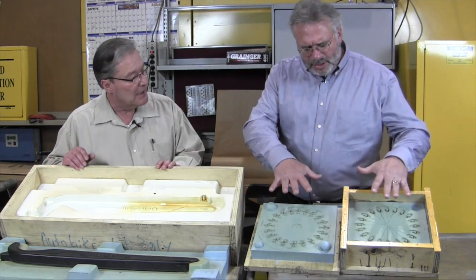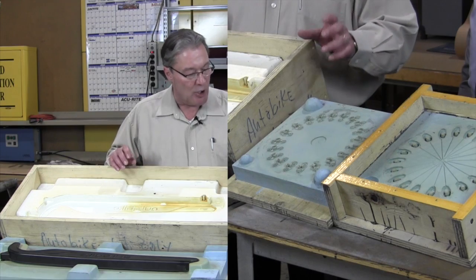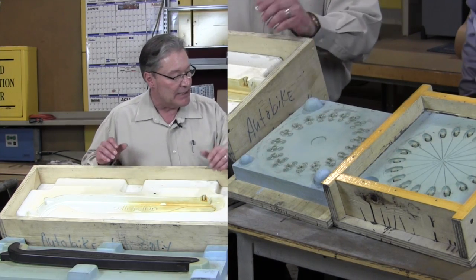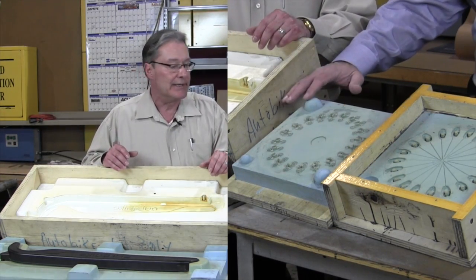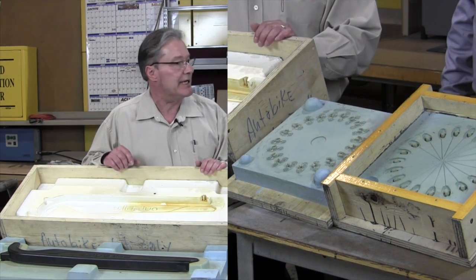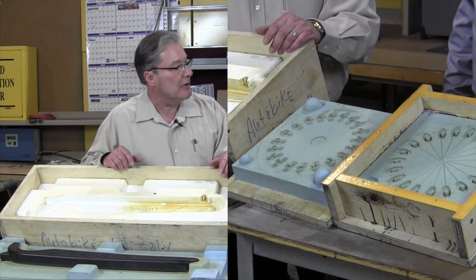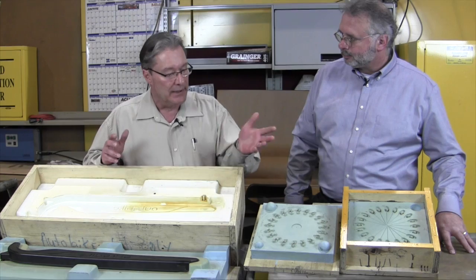Over here we have a multi-cavity tool application. Small parts — the customer wanted a couple hundred shot, so we did a 10-cavity tool. We can typically get about 50 shots off a tool, so with 10 cavities that tool can produce 500 parts. Both halves on this one are silicone. The silicone rubber is poured — we buy it in 55-gallon drums with a meter mix unit on top that mixes the A and B portions of the silicone and we pump it into the tools.